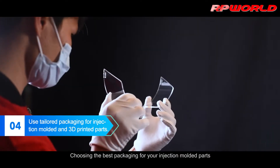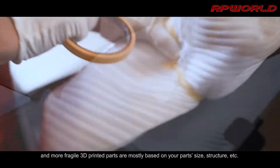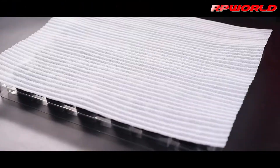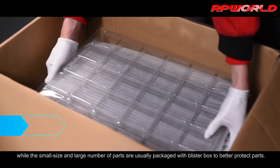Choosing the best packaging for your injection molded parts and more fragile 3D printed parts is mostly based on your parts size, structure, etc. The large and heavy parts are always placed in a wooden box, while the small size and large number of parts are usually packaged with a blister box to better protect parts.